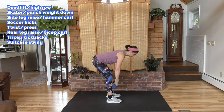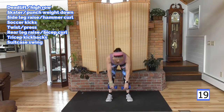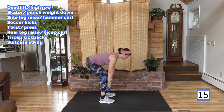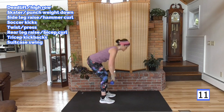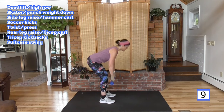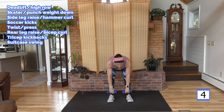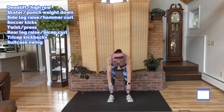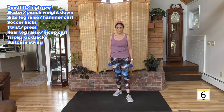Grab two weights, starting with a deadlift. Weight in the heels. As you come up, elbows lead, weight up to the chest — up and down. I'm leading weight in my heels as I come up, driving hips forward. Hips back, hips forward, hips back and forward. Leading with those elbows is going to keep that weight at chest level. You want to pull it up leading with those elbows.